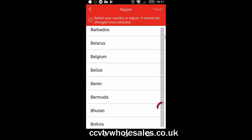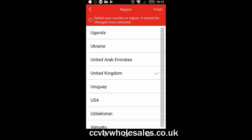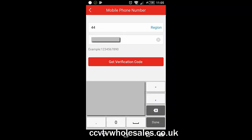Agree to the terms and then click Register by mobile phone number. Input your country and click Finish. Input your mobile phone number without the country code, because the country code is already selected at the top, and then click Get Verification Code.